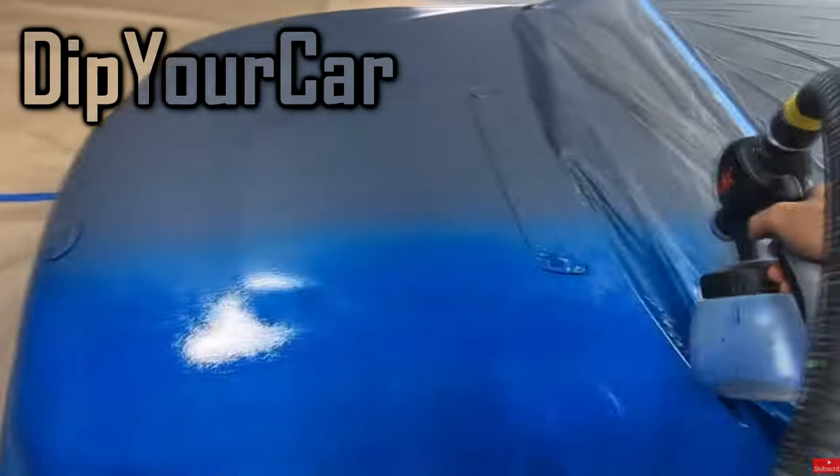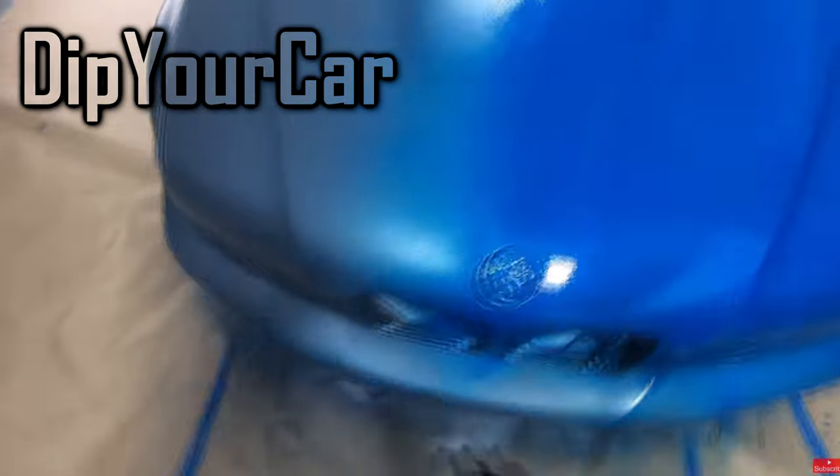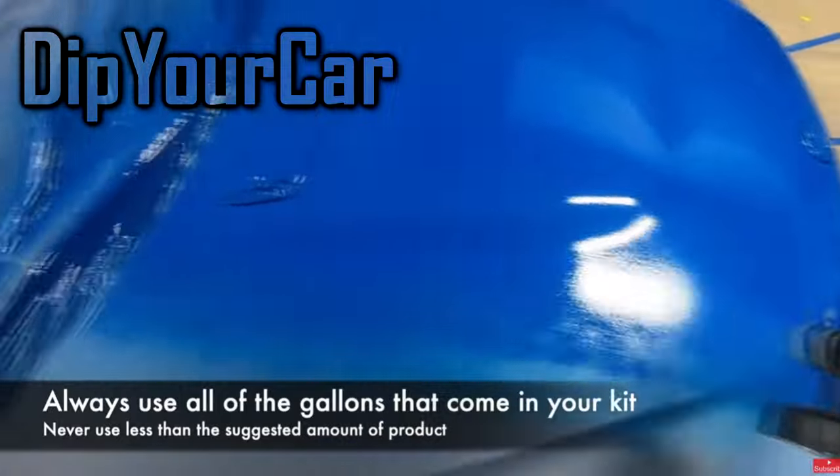I failed at doing this, so there is a bit of funny texture on the hood of the car. I would recommend taking off the hood of the car, especially if it is large, then spraying it separately with it standing up so you can avoid texture and tiger stripes.